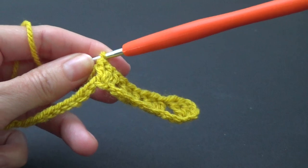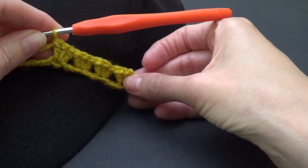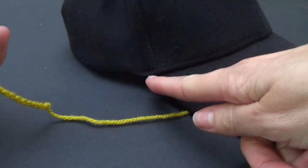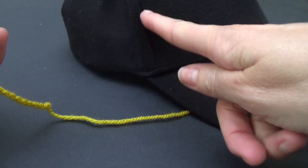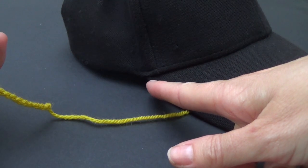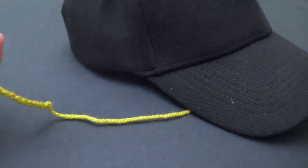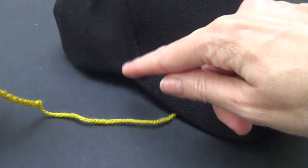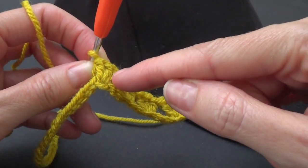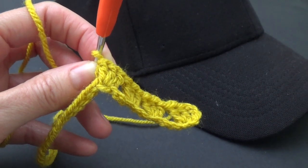We're going to repeat this all the way across, and at the same time I'm going to be measuring where I want it to be on my hat to make sure that I don't go too far. We don't want it too long — we want to stop just where the seam comes down. All hats are different; you can stop it just at the edge of the peak. So work your way across skipping three chains and working three double crochets into that fourth chain. Pause the video and I'll see you when we're up to the next step.